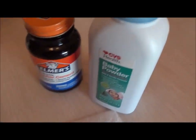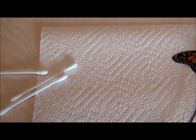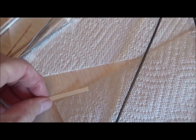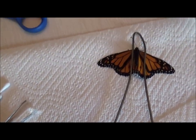I went and got some rubber cement, baby powder, q-tips, scissors, toothpicks, tweezers, and a little bit of cardboard. I have everything here, so I'm hoping I can do this.